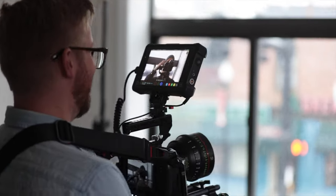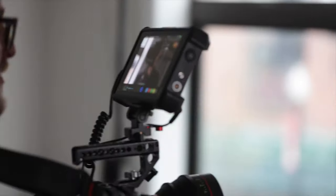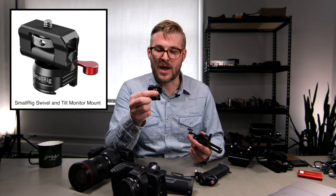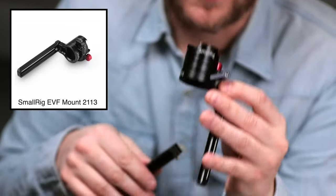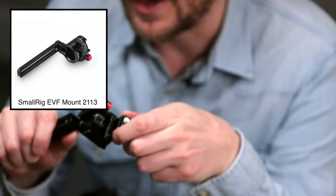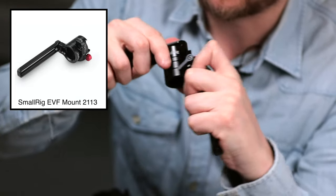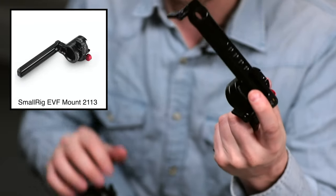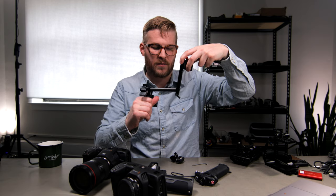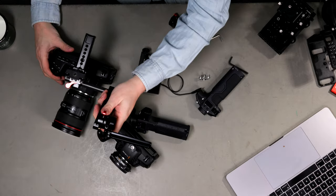Once you have your monitor chosen, you need to decide how you're going to mount it. We went with a couple different options and honestly we're still figuring this one out. We have a kind of on-top-of-the-camera NATO rail style — this is a SmallRig NATO rail monitor mount that attaches to any standard NATO rail. This current NATO rail attaches to a 15mm rail, so you can have it on top of your camera with a top handle like this.